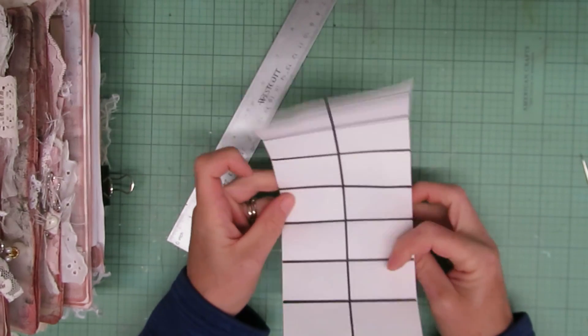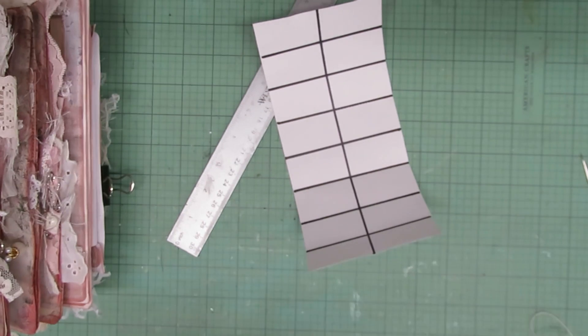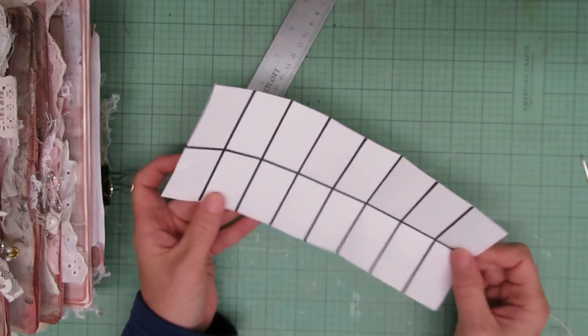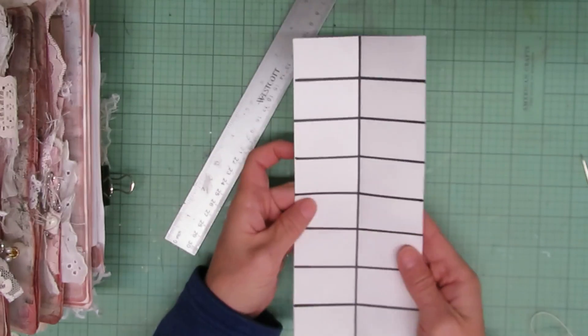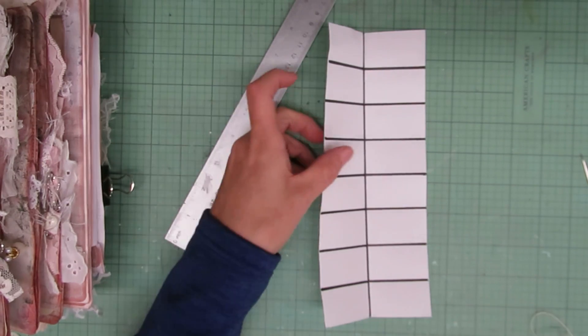I believe the gal's name was Cheryl — she was Deli Girl on YouTube — and she had some numbers behind her name. She hasn't made videos in a long time, but I believe her channel is still up with all her old videos. This was how she did it and that's kind of how I learned. I hate measuring, so I like doing it this way.